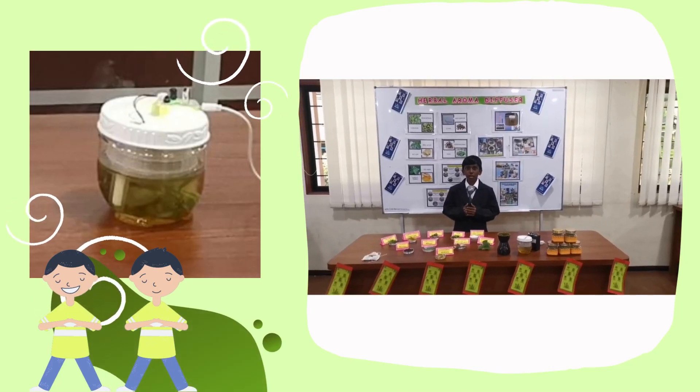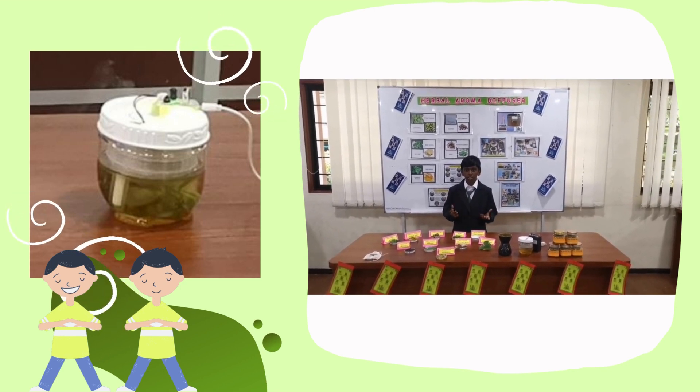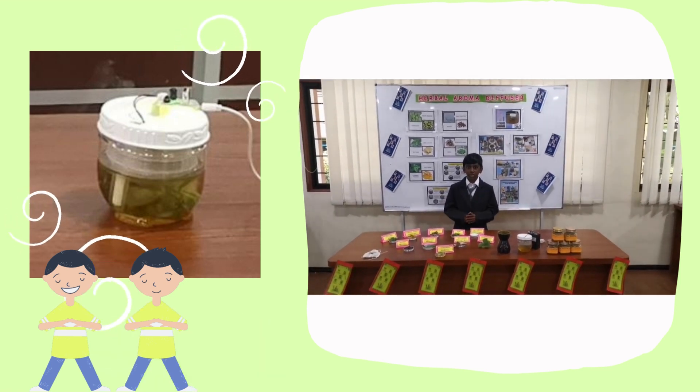We use non-alcoholic herbs to make our herbal powder, such as holy basil, turmeric powder, Acorus calamus, neem, raw camphor, clove, bay leaf, Indian borage, and cardamom.